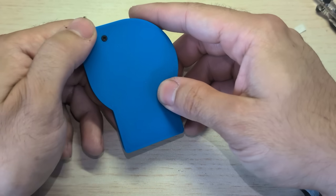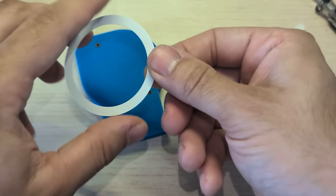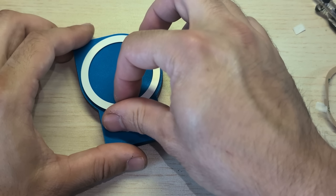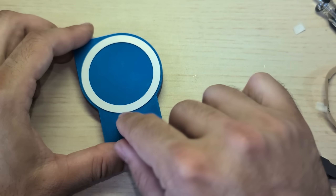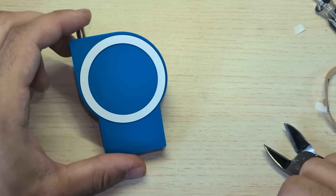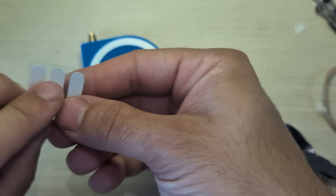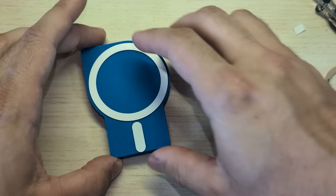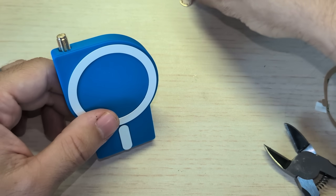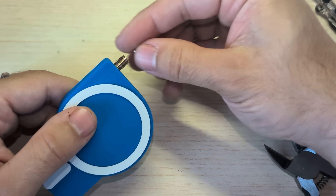You just peel the adhesive back off. I just kind of eyeball it — it's pretty easy to see when it's centered. So that looks good. And then you have these little tail pieces. Now the SMA connector has a nut that you can put on as well — also optional. It won't push in without it, but it does have a little wiggle compared to when you do install it.